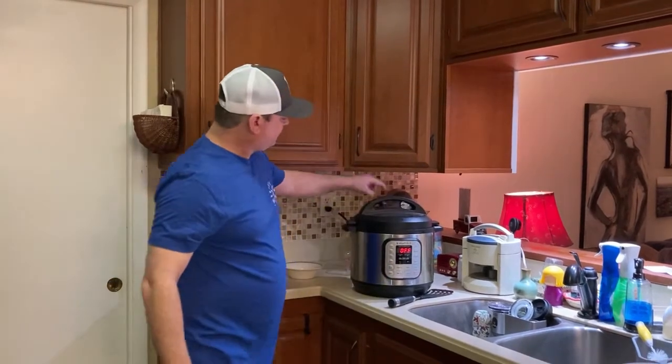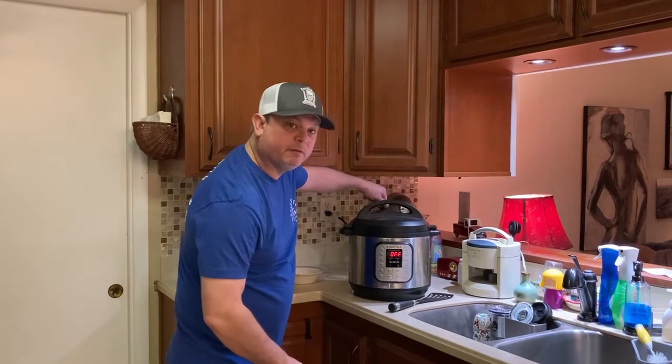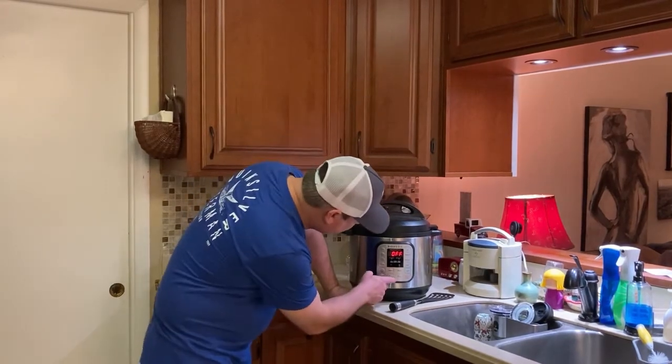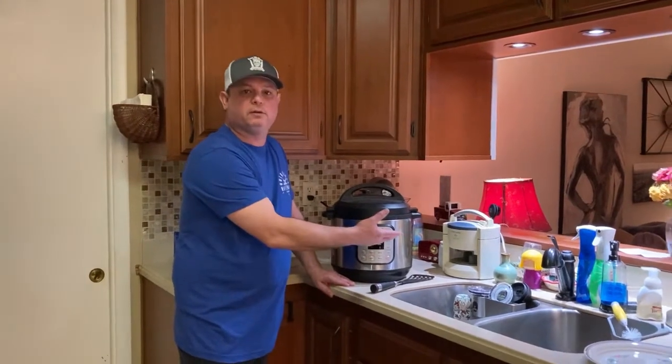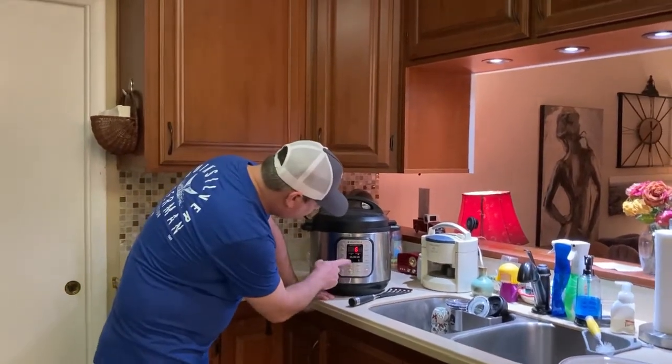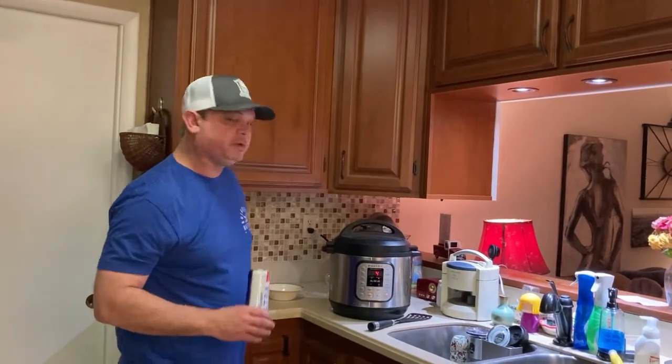Make sure your vent is set to sealed. Then hit manual or pressure cook — whatever is on your model — and bring it down to four minutes. Alright, so we'll see you all in a few.